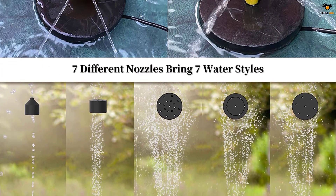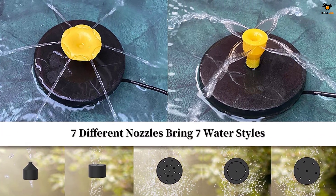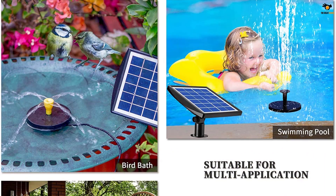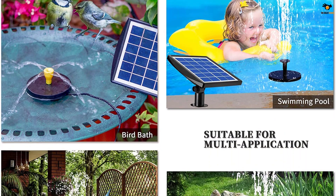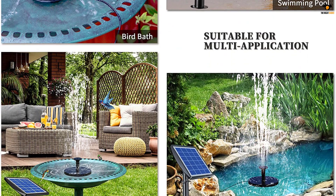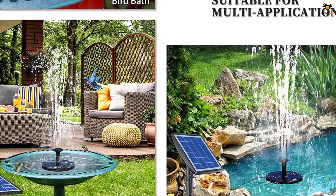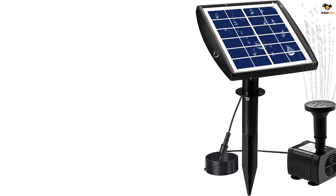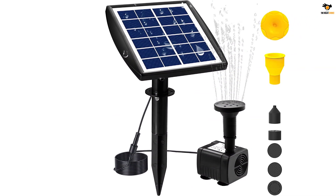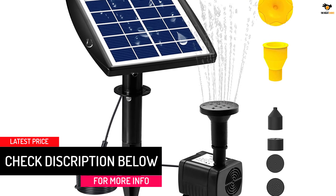Despite its low pricing, Viajaro didn't compromise much on the quality of this solar water pump. Since it's meant for bird baths, the pump is pretty small and can be easily installed and submerged into water. Viajaro offers a total of seven different spray heads with this water pump. The flow rate can be adjusted to have a spray height between 16 to 24 inches, making it suitable for all sizes of bird baths. The max water flow rate offered by this pump is about 150 liters per hour, or 0.66 gallons per minute, which is pretty decent.